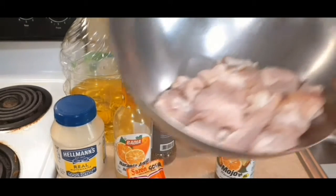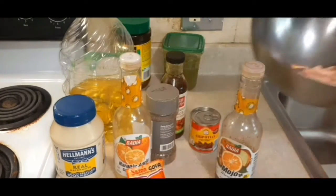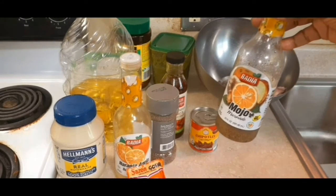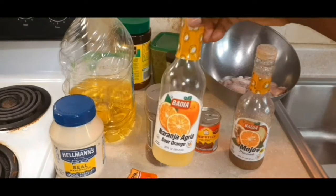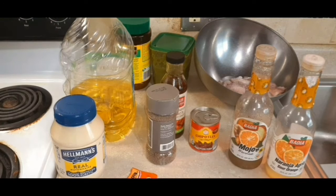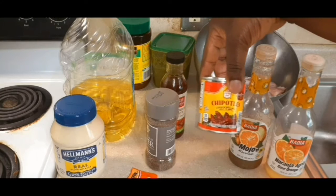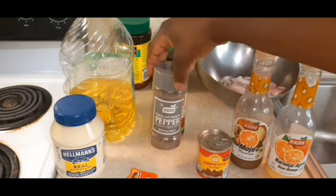So guys, we have our pork which I've already cleaned. You can find a video on how to clean pork in my videos. We have some mojo, we have our sour orange, and we have our chipotle in adobo sauce — you can usually find these in the supermarket. I love those.